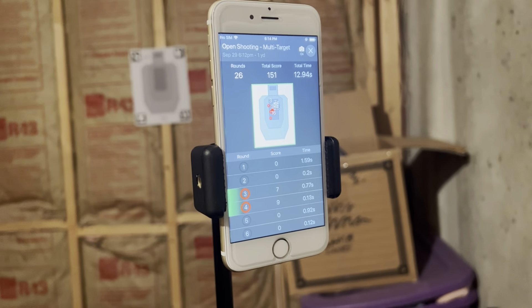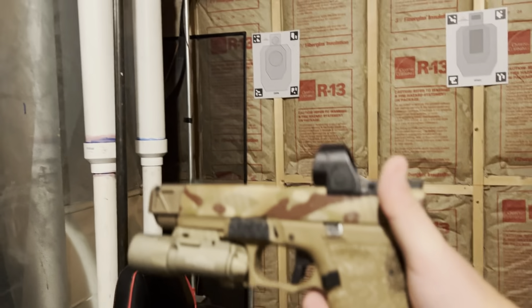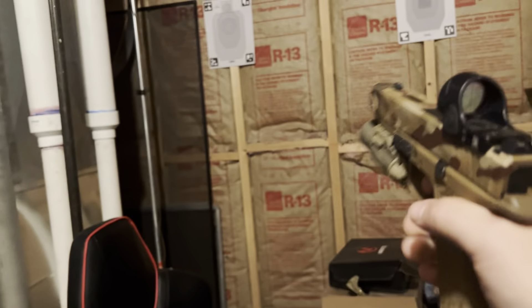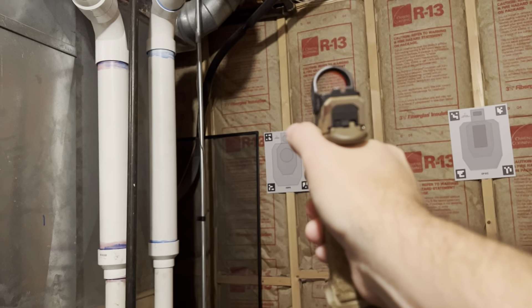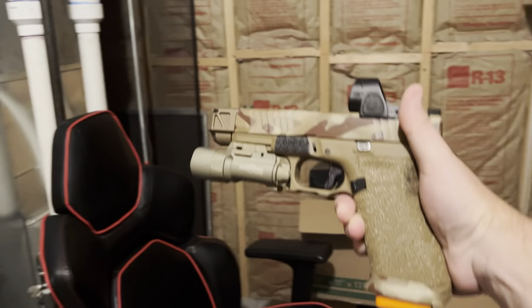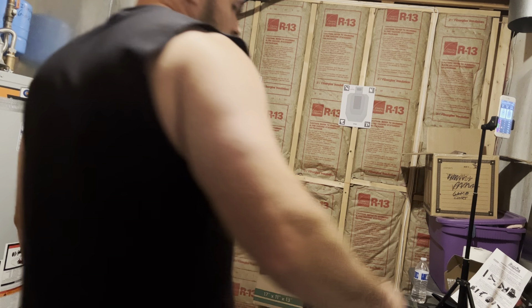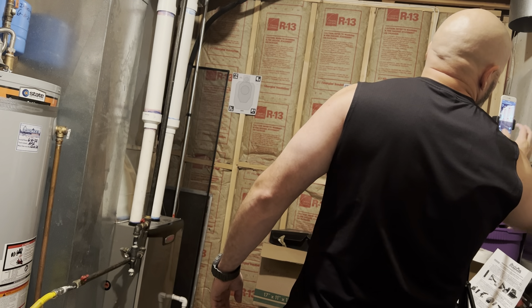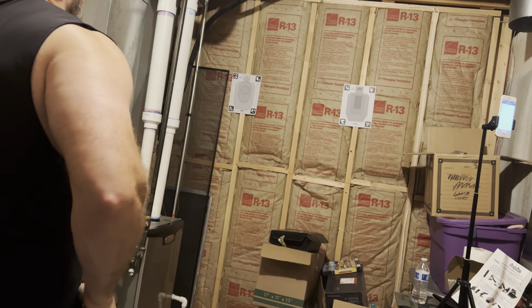I decided actually just to combine this into one video, so we unbox it and then here I am downstairs with it all set up to do some dry fire. We're here in my makeshift dry fire range in my utility room where my furnace and all that stuff is. I've got a couple of targets set up and the Laser Academy set up there. You can see I've actually just been shooting multi-target, which is awesome. Can confirm that it does work with the dry fire smart mag — as I'll demonstrate here. You can see the laser going off. I can actually run drills through the Laser Academy with the smart mag from dry fire.